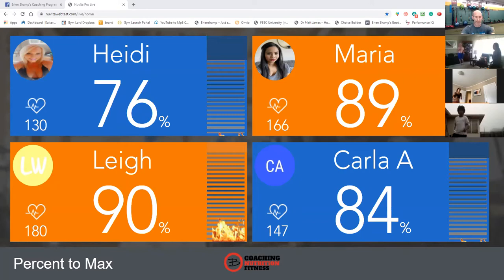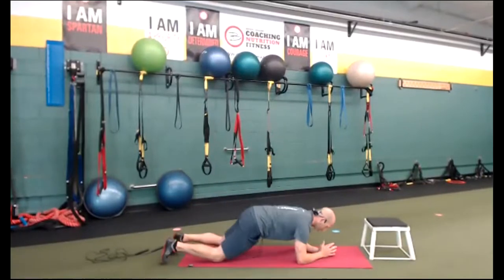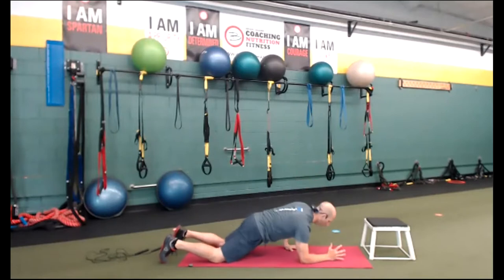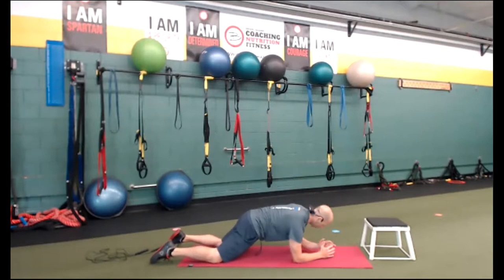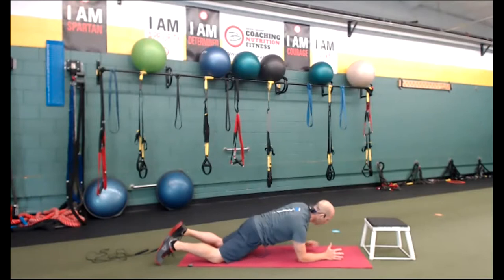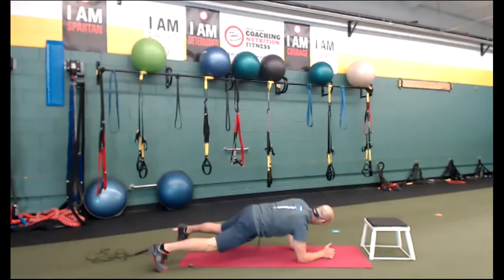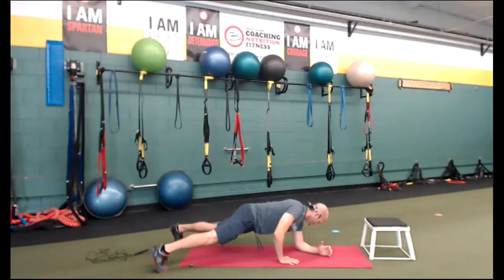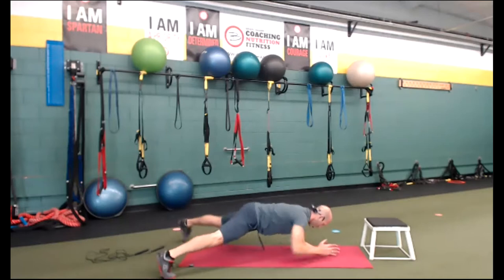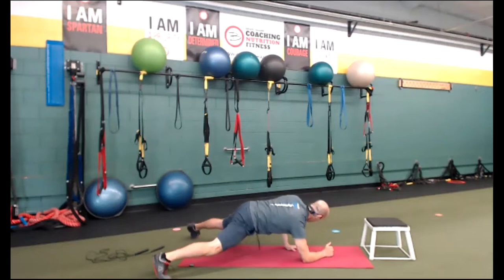Your next exercise is plank up-downs. You're going to go hand, hand, elbow, elbow. Come on down. Start on the elbows — elbows under the shoulders. Belly drawn in, squeeze your butt. Right hand leads, left hand, elbow, elbow — keep your butt squeezed. Take it off your knees if you can. Let's switch — left hand, right hand, left elbow, right elbow. Wide feet to make it easier, feet together to make it harder. Squeeze that butt. Three, two — time.